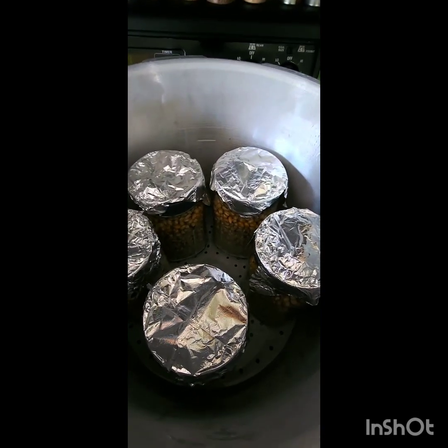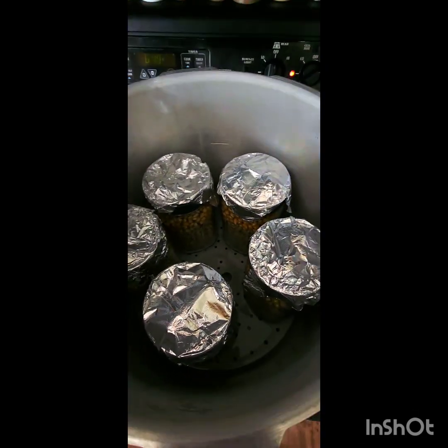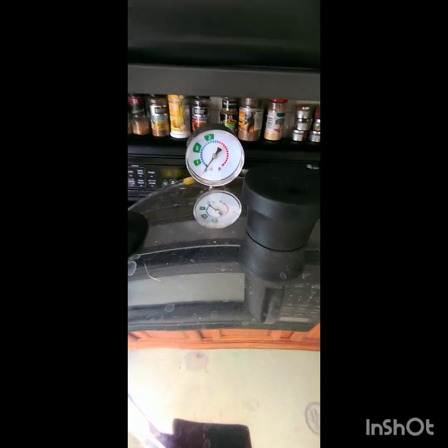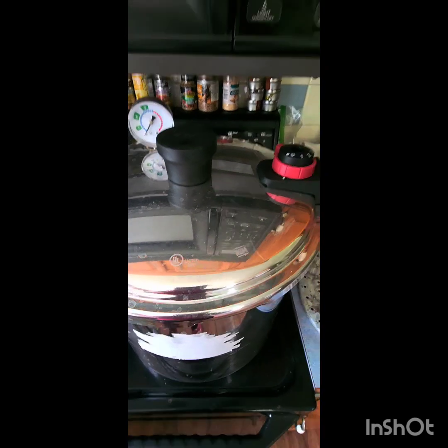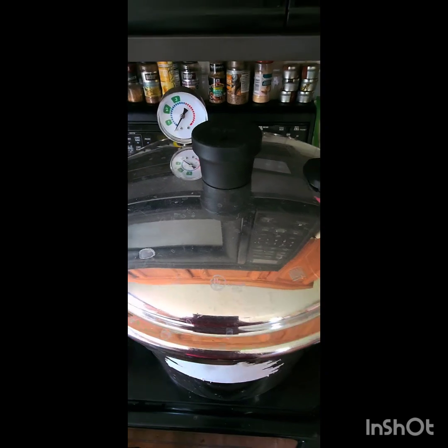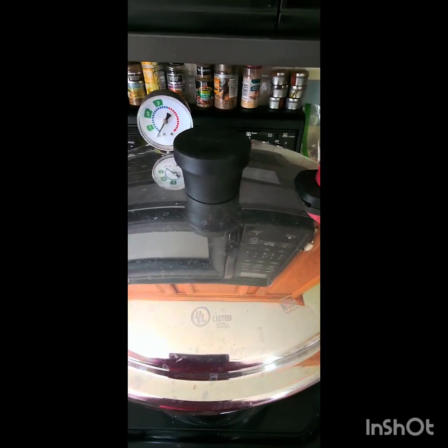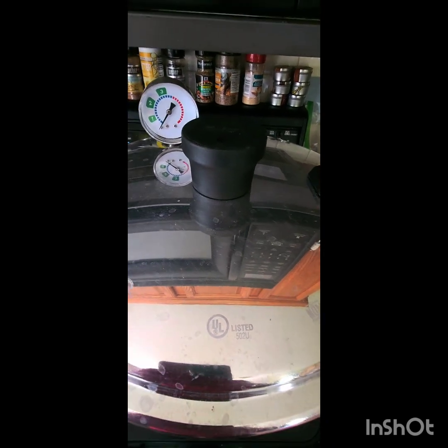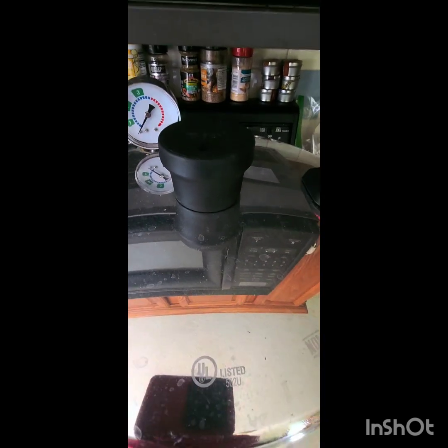Once they're cool, we got them jarred up and in the PC. We're gonna cook these at 15 PSI for two hours. And that's about it y'all — hope this video helps. Tried to make it short, sweet, to the point, and not too hard. Very simple. Hope it helps — make sure to like and subscribe, appreciate it!